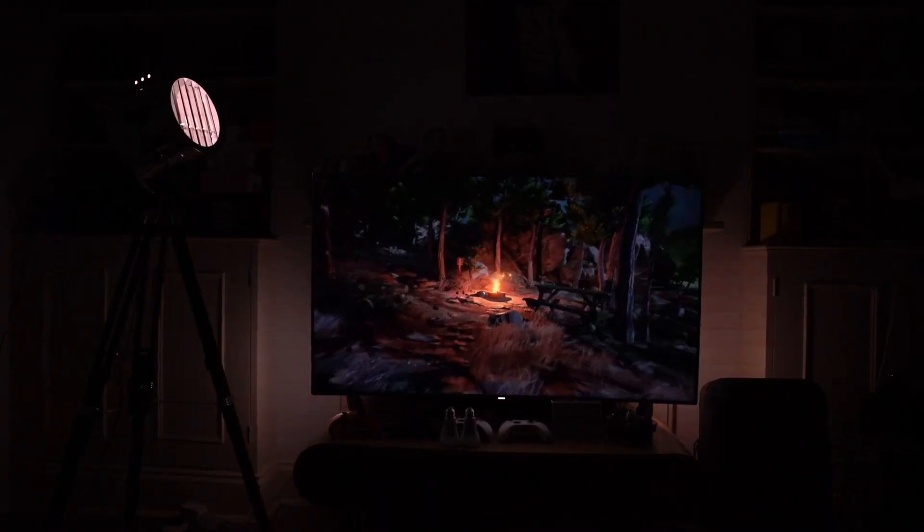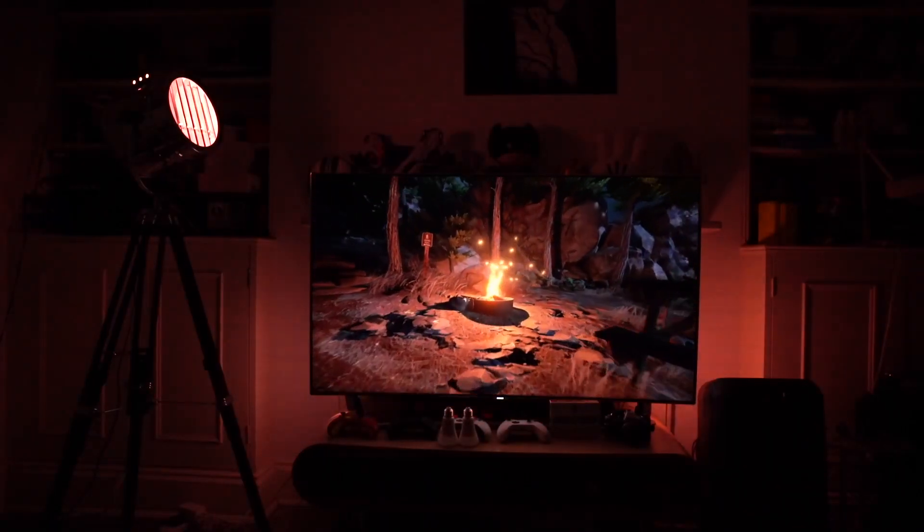Overall, Hue Sync integrated with Hue Play light bars and Hue Bulbs really enhances your entertainment experience. It allows you to immerse yourself in the movie you're watching, the game you're playing or the music you're listening to. It's also very easy to install and highly customisable.